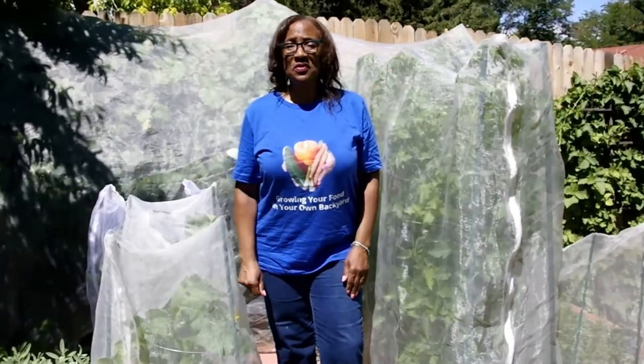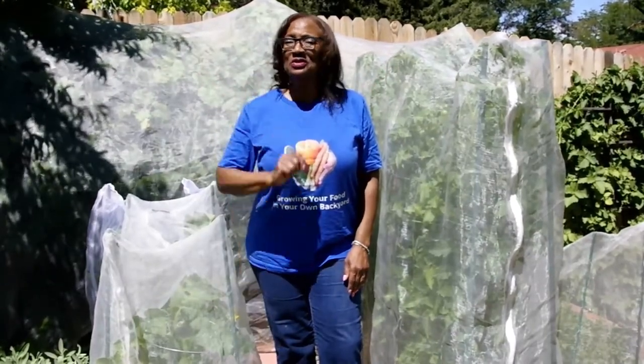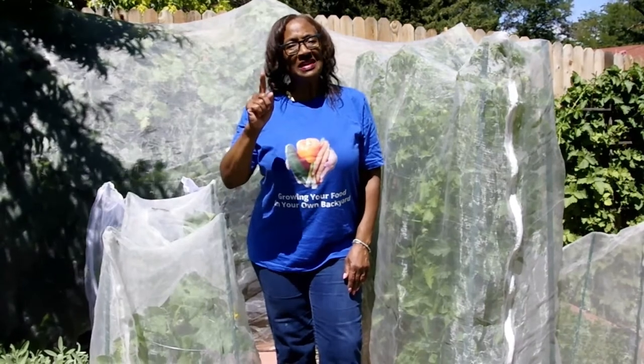Welcome to growing your own food in your own backyard. If you are new to my channel, please don't forget to hit the subscribe button and don't forget to hit the like button.